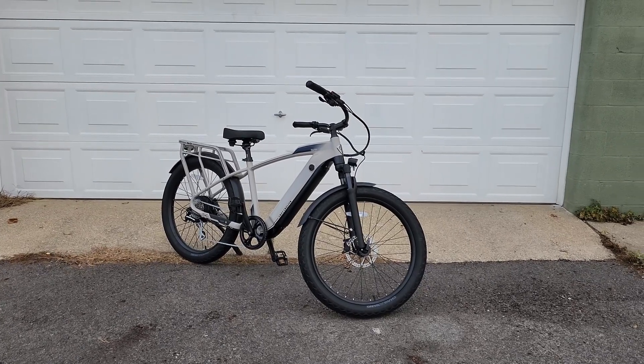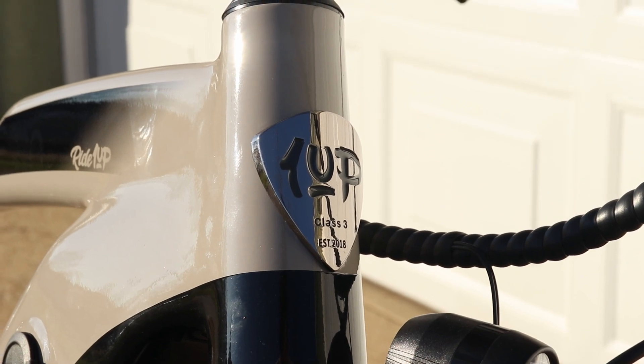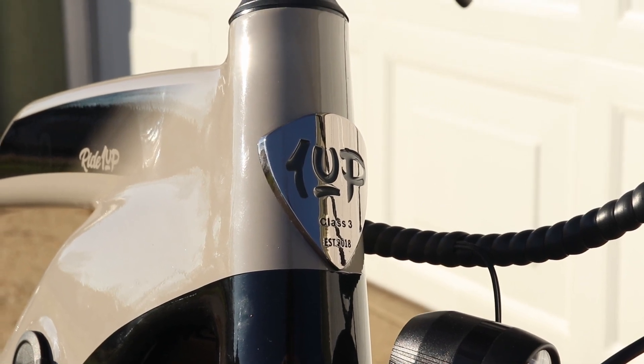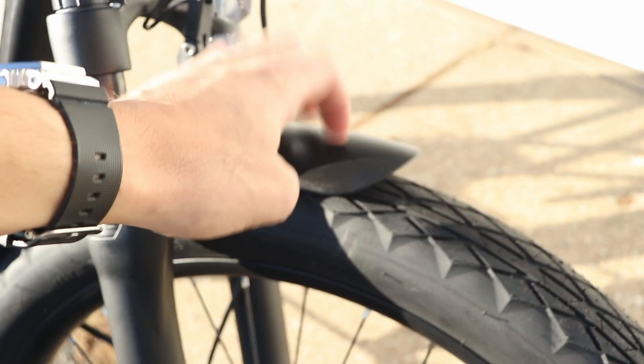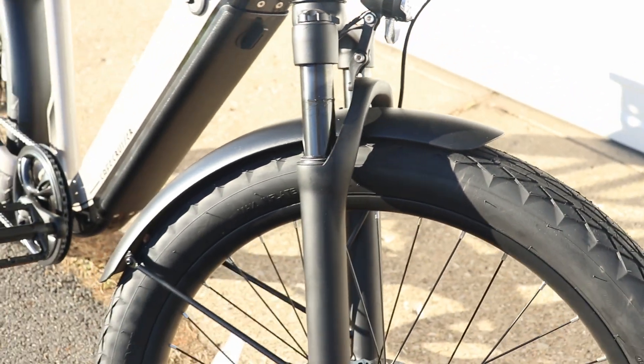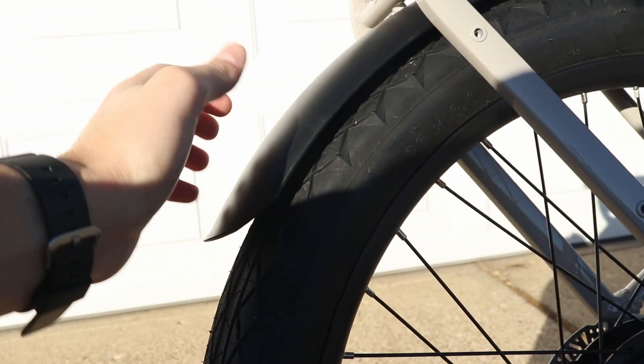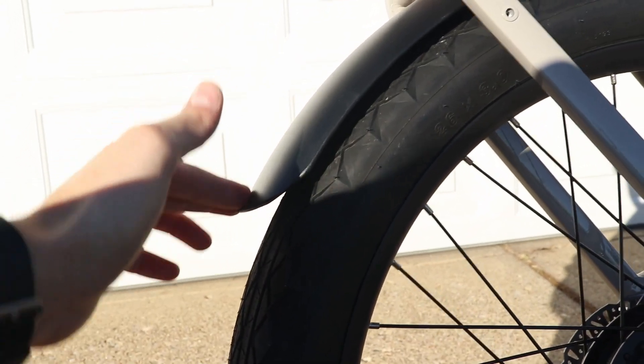The design and materials are really impressive — very similar to the LMTD bike I tested from Ride One Up. They did a great job with the materials; there's a very nice finish and it looks really well put together. Even the fenders are metal, whereas most bikes come with flimsy plastic ones.